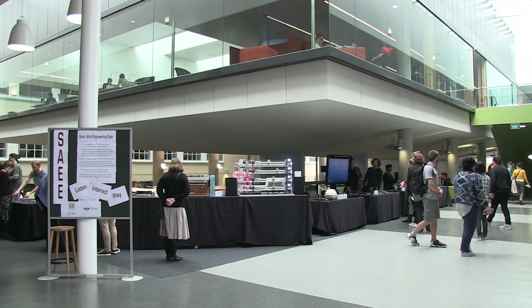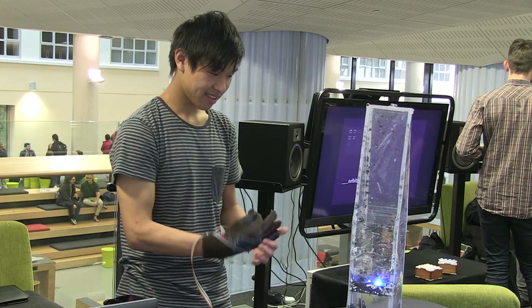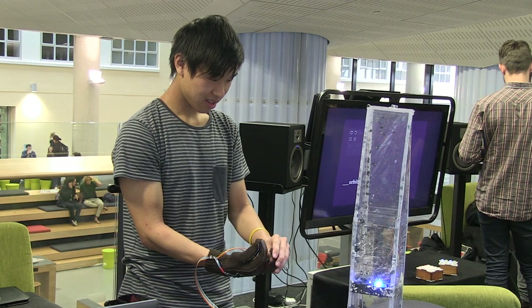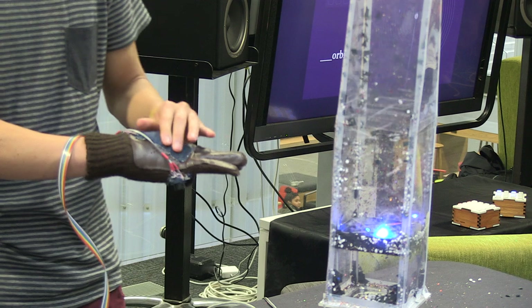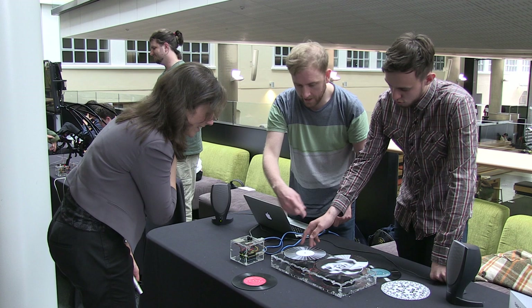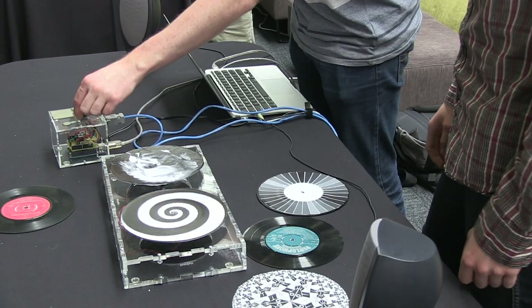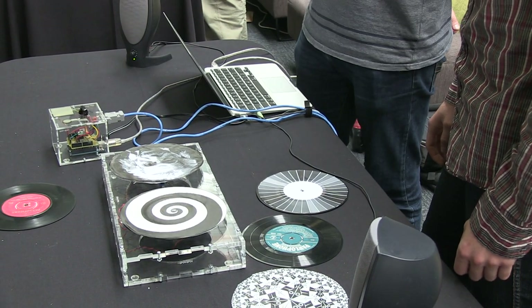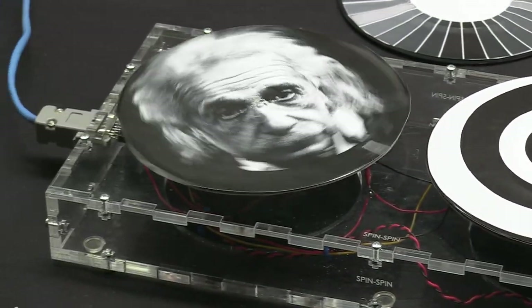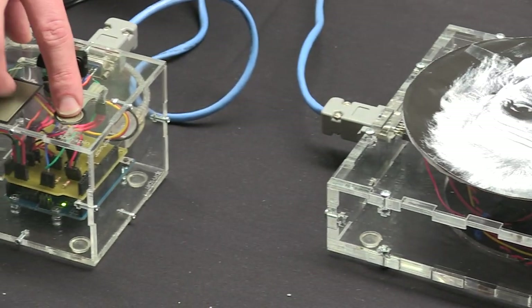I teach an instrument building class where you have to design your own new electronic digital instrument, and the end result is something creative. But it's like, how do you sneak in all this engineering knowledge — how do you make them actually learn how to solder, how to do circuit design, how to actually program. It's been amazing because everyone's kind of ended up in the same place but from different backgrounds, and this expo was about bringing engineers and the music school together. It's really exciting.